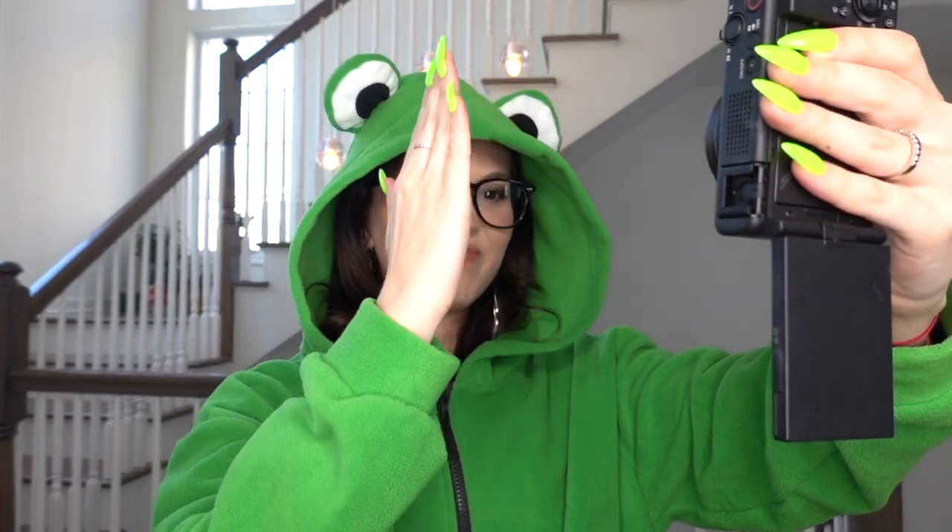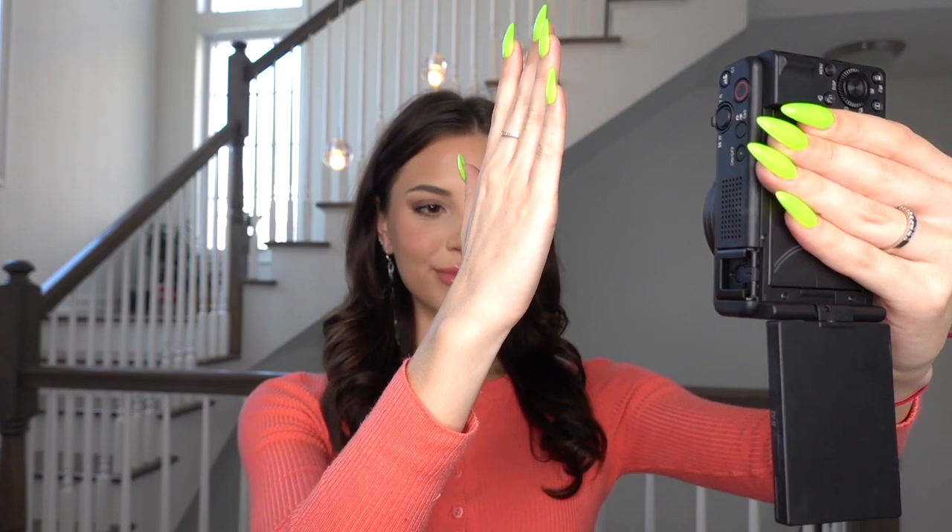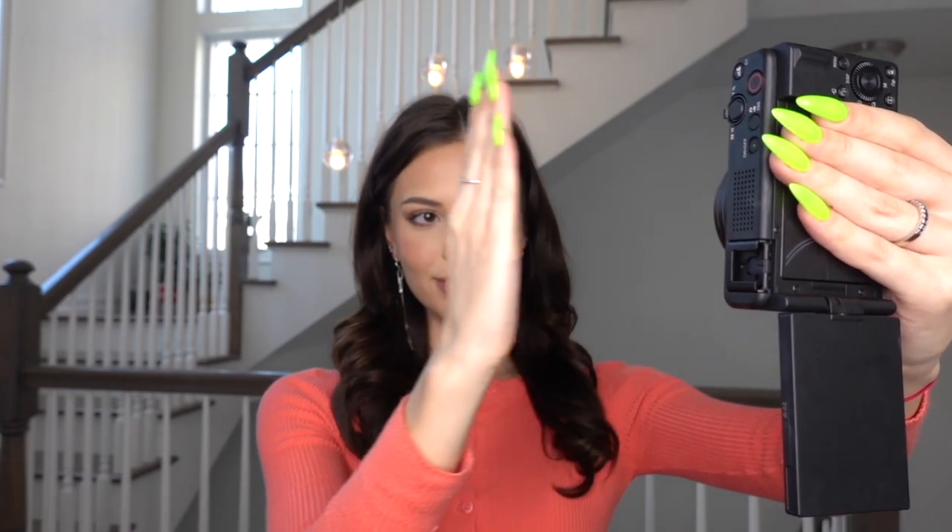Now I can start. Pressing on three, two, one. I'm going to make a funny face now. Now let's talk about my favorite features in this new camera and the features that I actually used in my transition video. You'll be able to see what each feature does on this side of the screen.